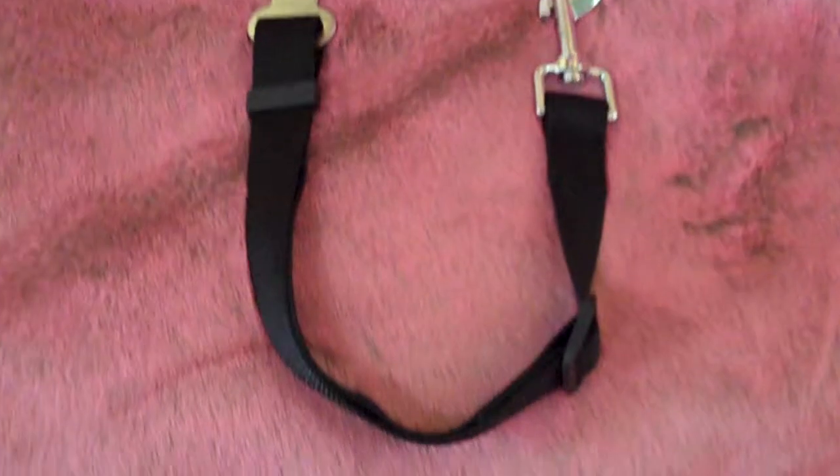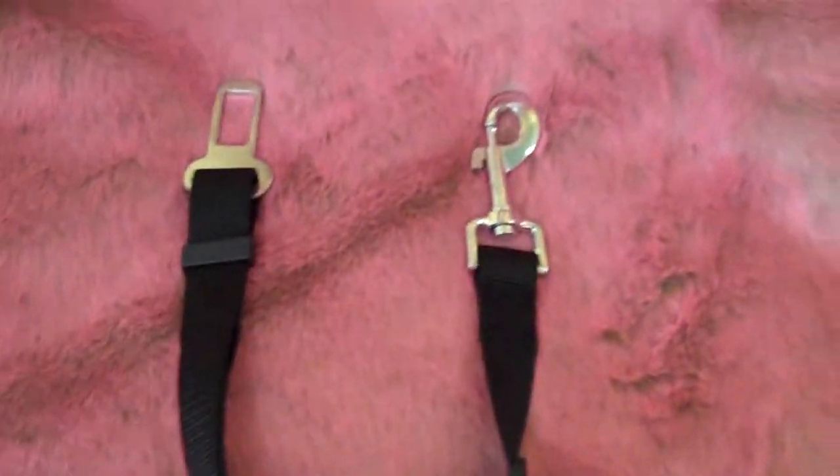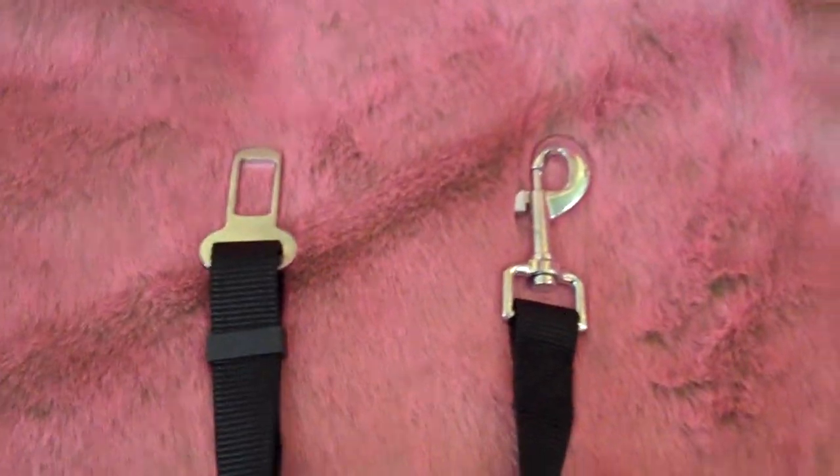Here's a fantastic item that can help keep your pet and your family safe while you travel in the car. This is a dog safety belt for in the car. Let me show you exactly how it works.